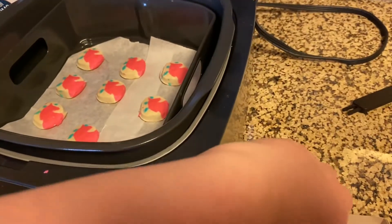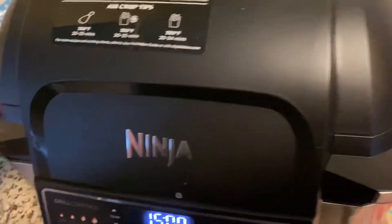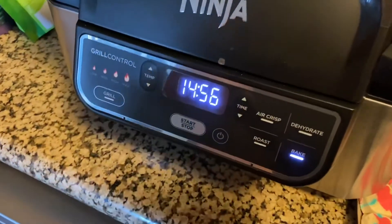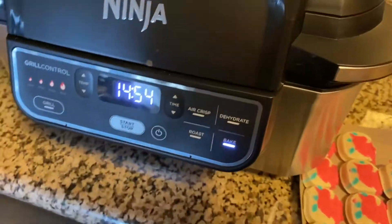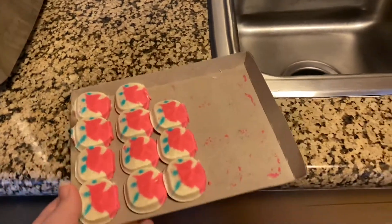All right, let's start with that. I love this Ninja. I'll have to do some other videos — I just grilled some chicken last night. It says 15 minutes, but we'll check it when it gets to like 10 minutes and see how they look. I will be back and let you know how they turned out.